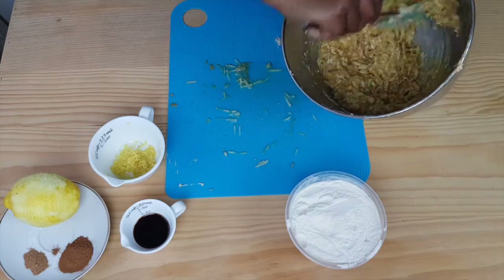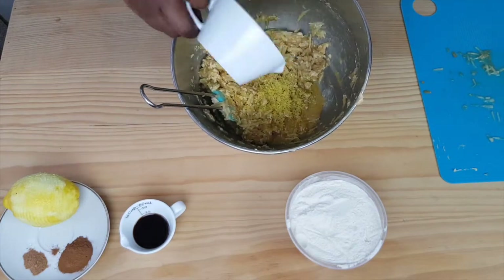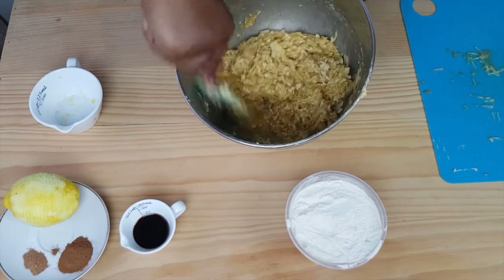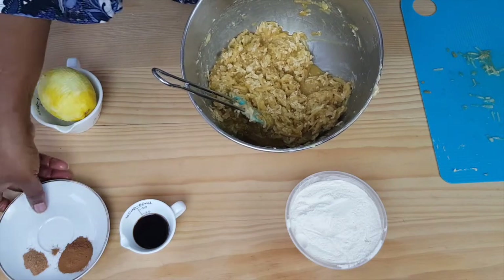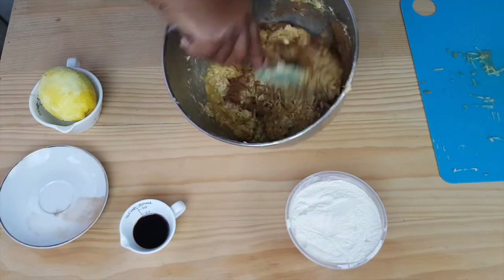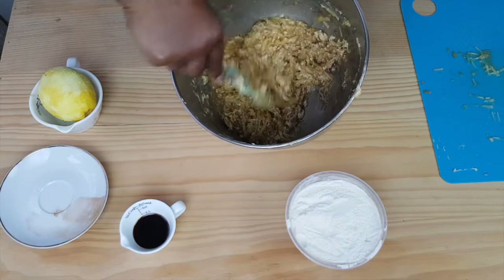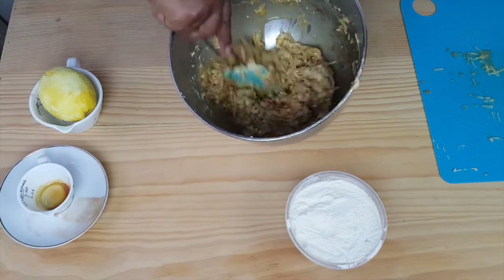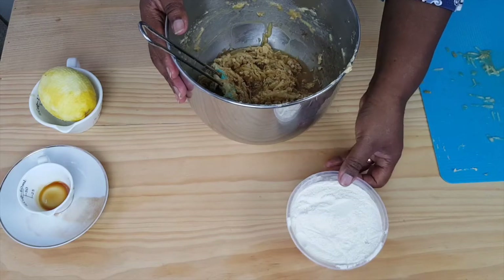I've just finished adding all the apples and I'm just going to add my lemon zest. And then I'm going to add my cinnamon and nutmeg. You can smell the spices and everything — it's just lovely. And then I'm going to add my vanilla. And then last of all, I'm going to fold in my flour, which has already been sieved.